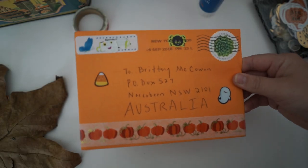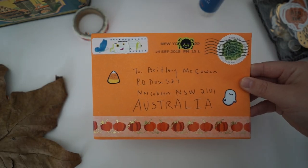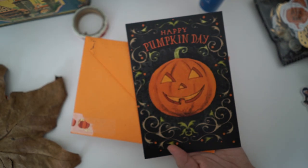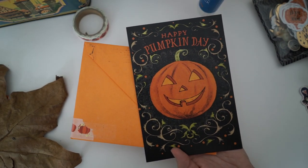Hi guys and welcome back to my channel. Today I'm going to be making a Halloween themed pen pal letter and I'm going to be sending it to Danielle because she sent me this lovely pumpkin card. I thought it was so adorable and I loved it.